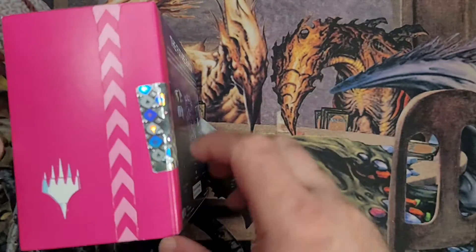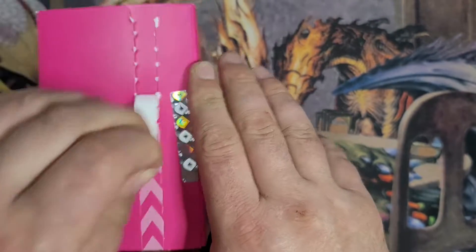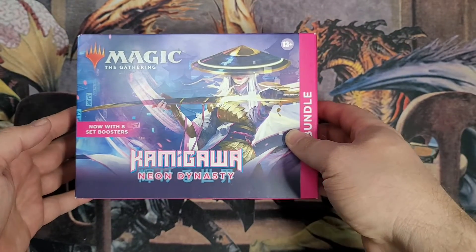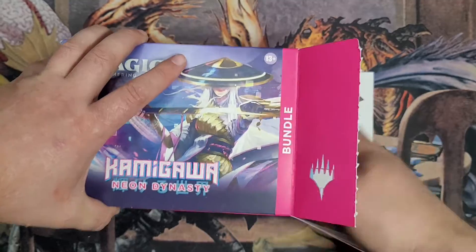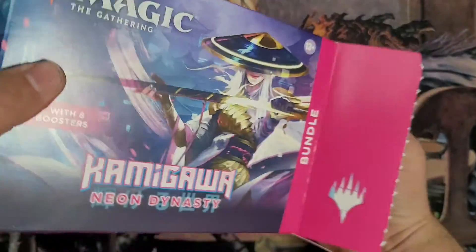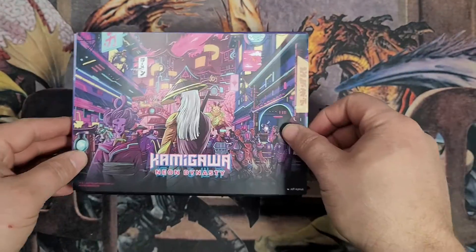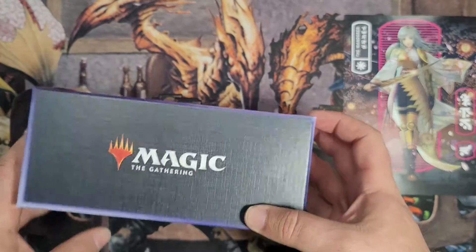This new bundle — I really like this new style of bundle. If you haven't seen any of my previous videos, they're doing more eco-friendly packaging. I really like the box. It's very cool, very on-brand, on-theme for the set. I really like everything that's going on with it. Cool little insert here with the wanderer on the back. Very cool. And I really like the styling on the box.